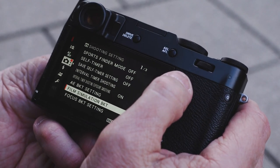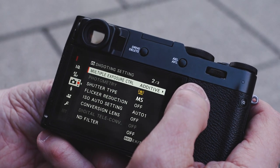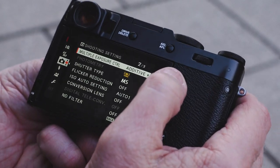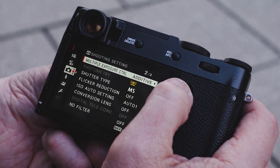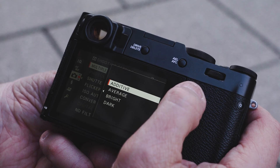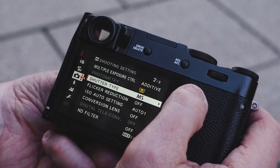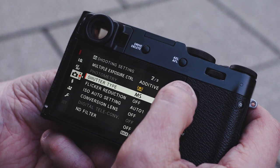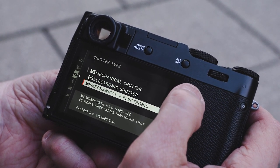You can actually film bracket and get five versions of the images you're looking for. Multiple exposure control is kind of nice — you can shoot one picture, hold, find something else, frame it, and do another one. You have additive, average, bright, or dark blending modes to choose from. We also have mechanical shutter, electronic shutter, or mechanical-electronic shutter.